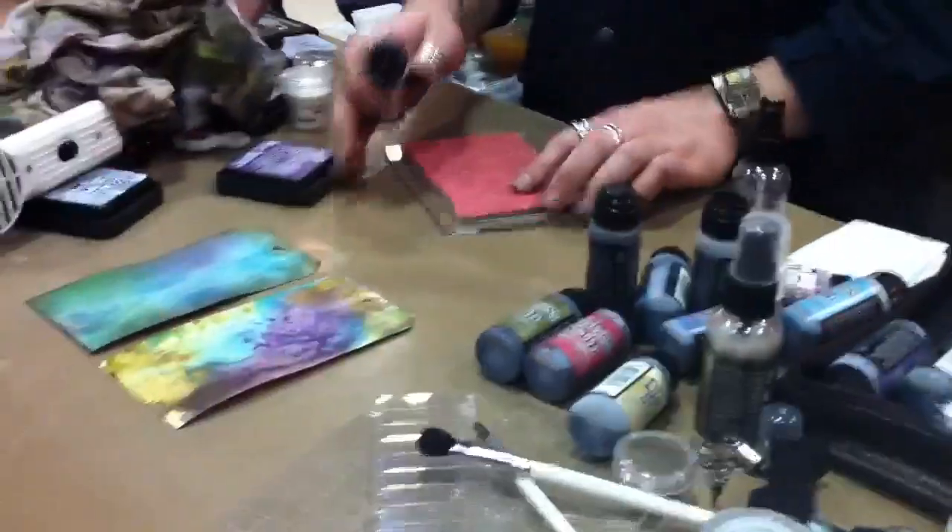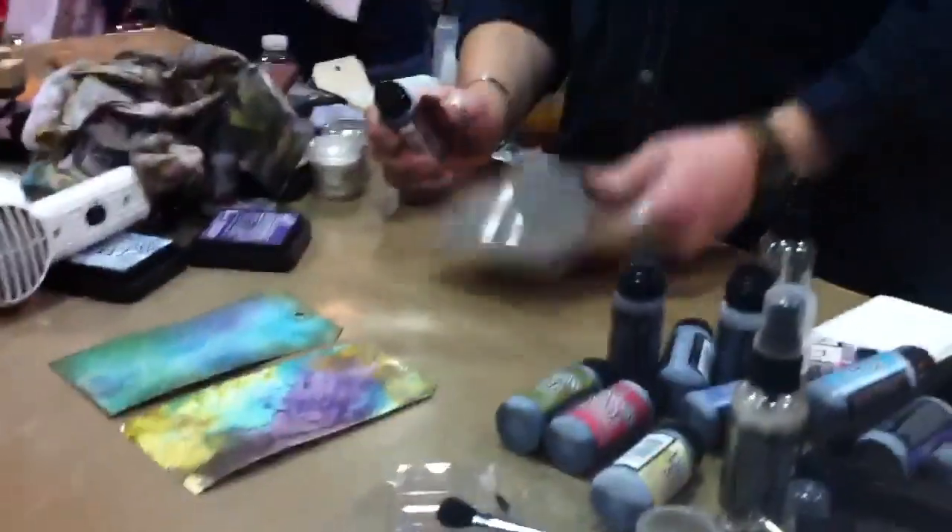What made you put the actual designs in the back of the stamps? That was a long time coming.